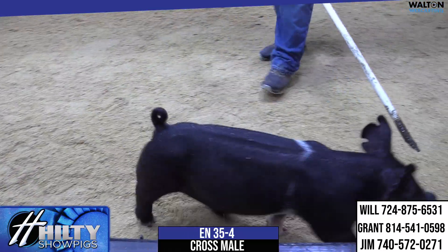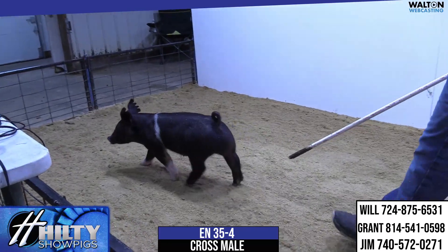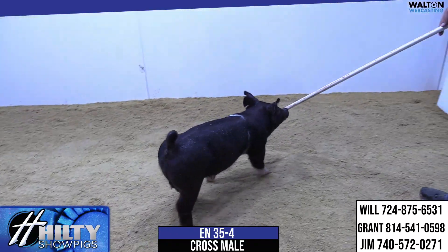This bigger outlined, greener made pig — and I've said it a few times, these Dash 8s are good, good feeding pigs. I think this guy, if you give him time and manage him properly, can make you a really nice show barrow.